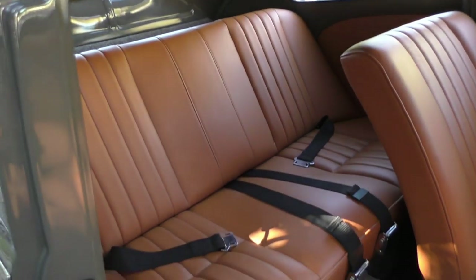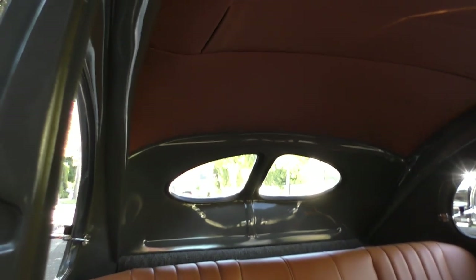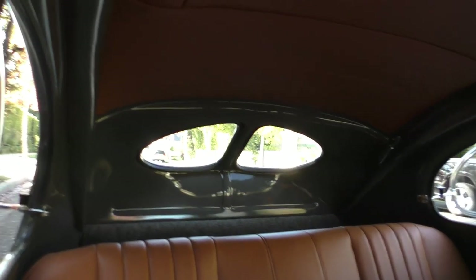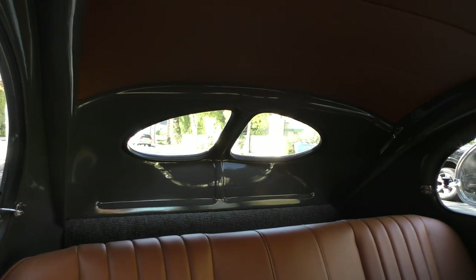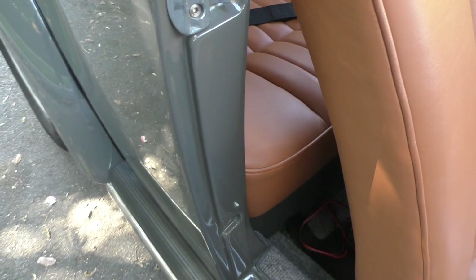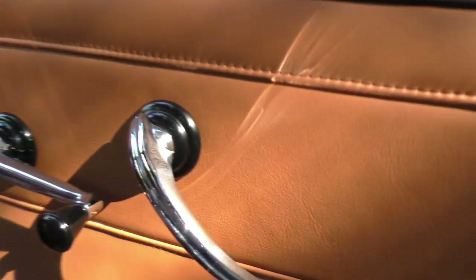We'll flip the seat up. There's a battery tender cable there on the floor. If you notice at the back window, typically they would have upholstered all the way to the back or covered them, but it's nice — finished in body color like that. It's just incredible. Very special '53.